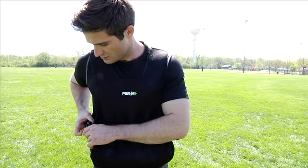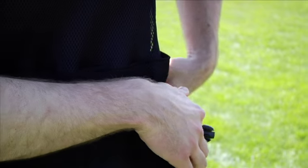Weighted Chute Forward Bounding. Start by securing the power chute to the weight vest around the participant's chest.